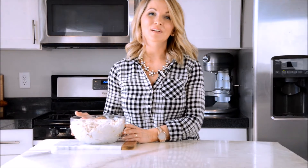Hi, I'm Bethany. Welcome to my channel. We are going to make Swiss meringue buttercream today. Swiss meringue buttercream is a silky smooth buttercream that will melt in your mouth. It's my favorite.